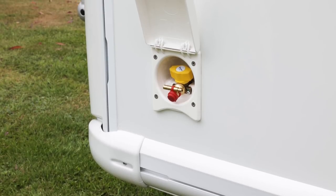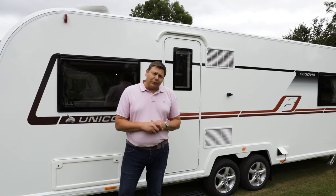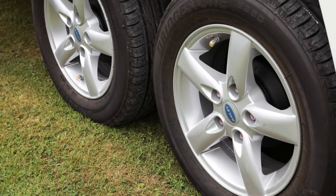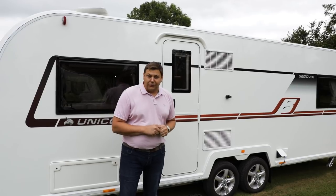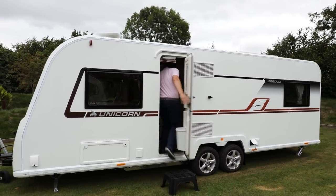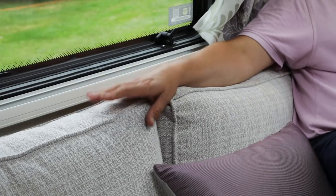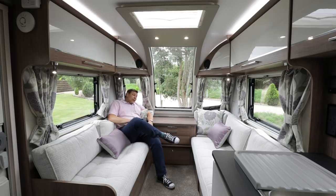We've got a gas barbecue point up front, external locker access, an external 230 volt socket, and for 2018 there's now pre-wiring for a motor mover and a rather swish new set of alloy wheels. But far more interesting than that is what lies the other side of this door. This large lounge area is ideal for a family — it's really huge and also every bit as comfortable as it looks. These domestic-style sofa backrests are fantastic, really soft and just the thing for reclining, and you can recline right back in the corner because the traditional Unicorn front shelf has gone.